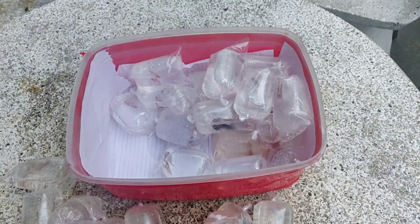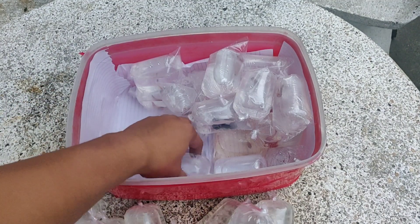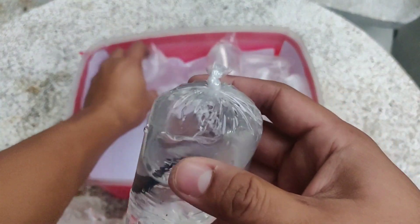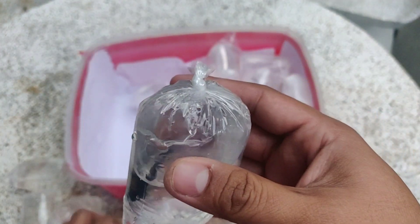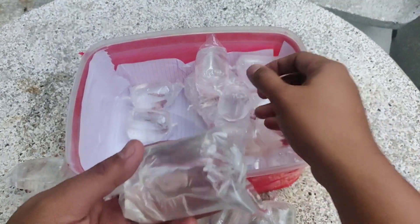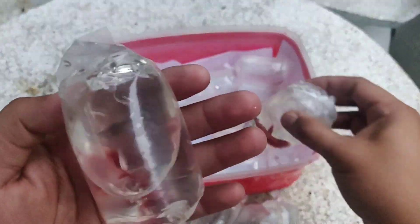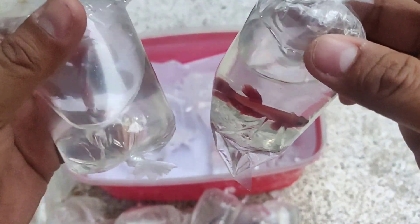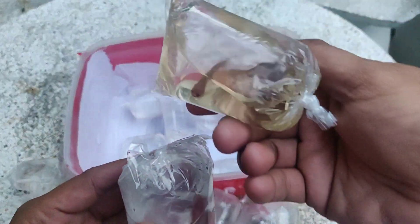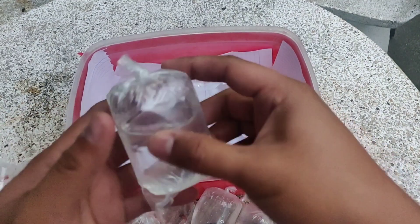Meron tayong half moon na red — female. So ayan yung mga kakeepers. I-montage na lang natin sila mamaya pag nalipat na natin sa tank. So abangan nyo na lang mga kakeepers yung mga itsura nila. Half moon na junior, super red. Wala namang namatay sa ating mga Betta Fish — so buhay sila lahat mga kakeepers.